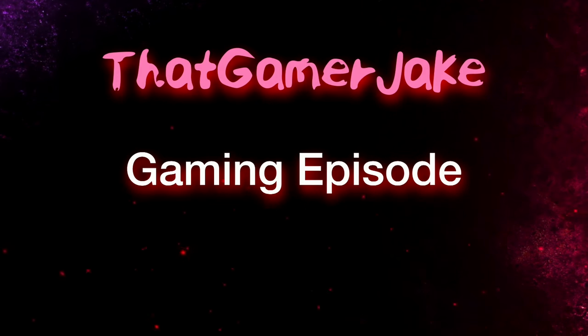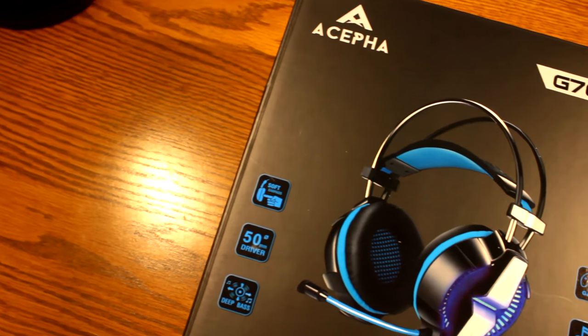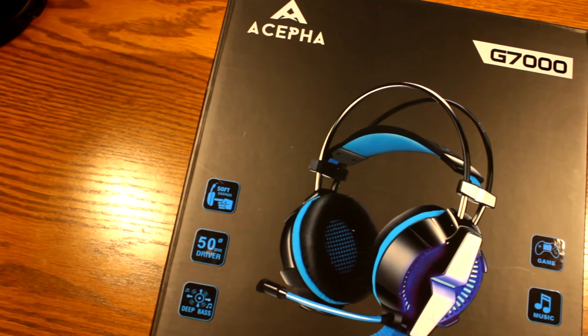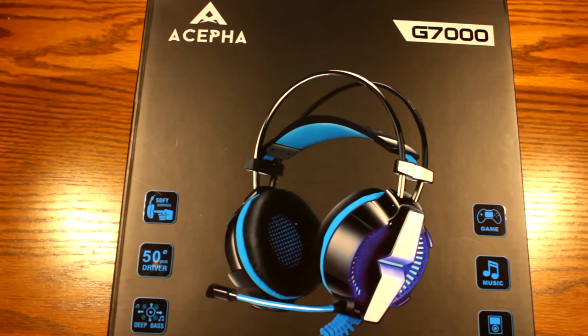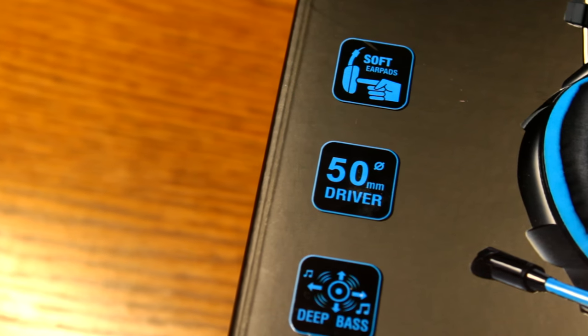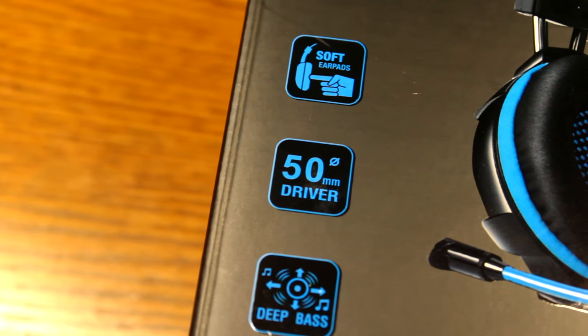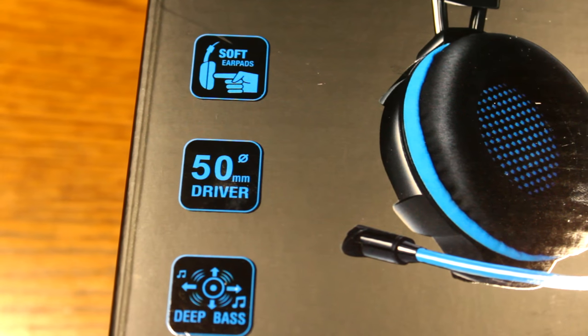The first thing you're going to notice on the box is that very well-presented image of the gaming headset itself, and we will be unboxing it in a second. But first, let's go around the sides of the box and see how it's advertised. Starting on the left side of the front of the box, you're going to see that it is advertised to have soft ear pads, a 50 millimeter driver, and deep bass response.